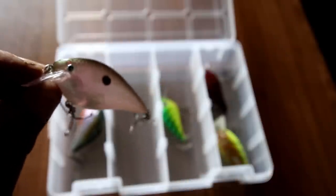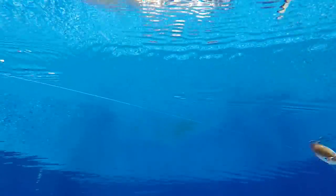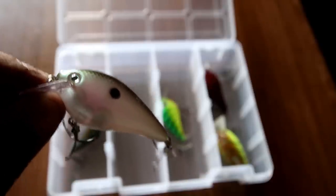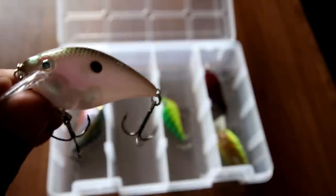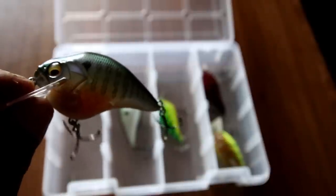On to the KVD 1.5 square bill — these square bills are famous for their hunting action as they come through the water. This is a silent square bill and the weight on this is 3/8 oz. These work really well — this is the gizzard shad color, but on these crankbaits I will change the rings and the hooks because they're just not that good from the factory. By the way, the Megabass is the bluegill color, it's a half ounce, and it's also a silent square bill.